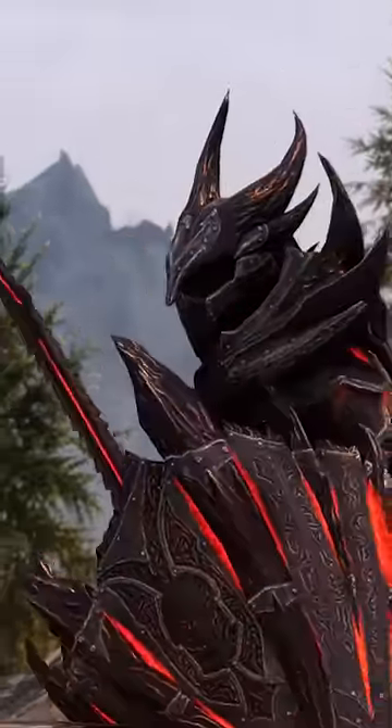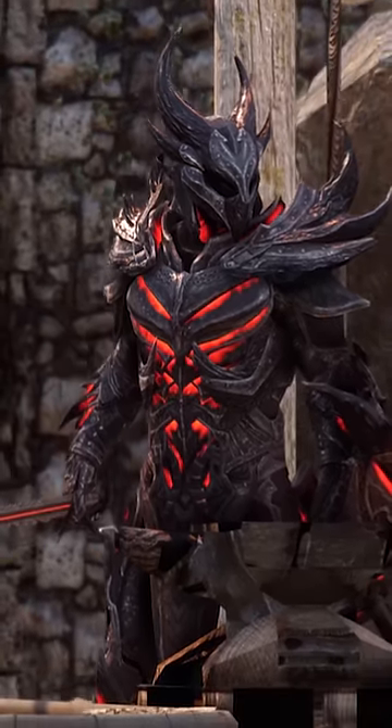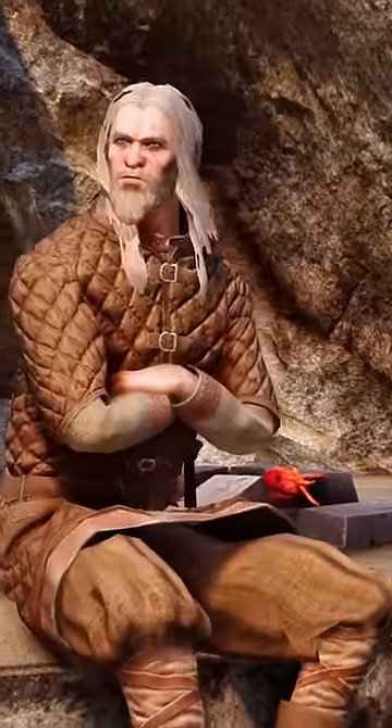To many, Daedric armor and weaponry is simply a demonic set that looks sensational and provides immense protection and damage, but to make Daedric items in Skyrim, you need to combine ebony ingots with the physical heart of a Daedra.